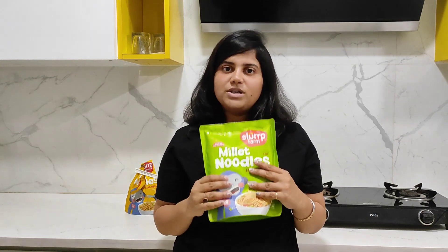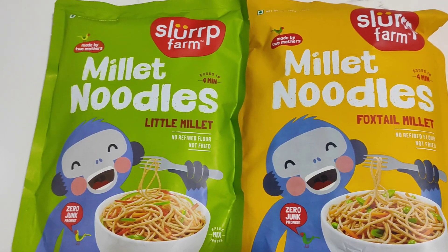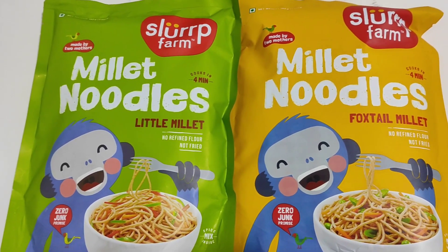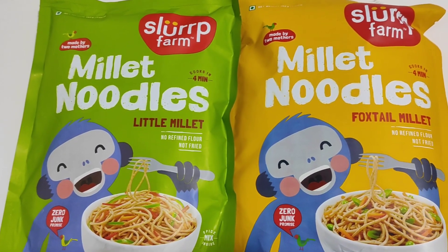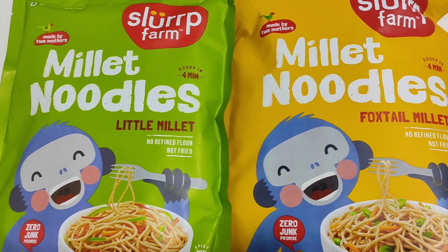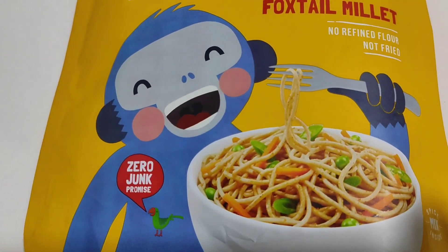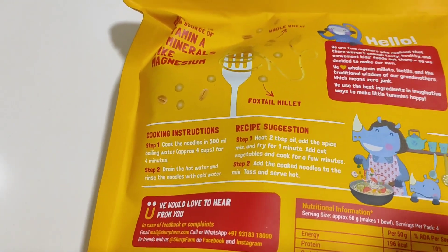So if there are so many noodle options, who will make their child's noodles? Let's see — I will show you Turiya's process and how to make her noodles. These are the two variants of Slough Farm Millet noodles: Little Millet and Foxtail Millet. Today I will show you how to make Foxtail Millet. Normally both noodles follow the same process.